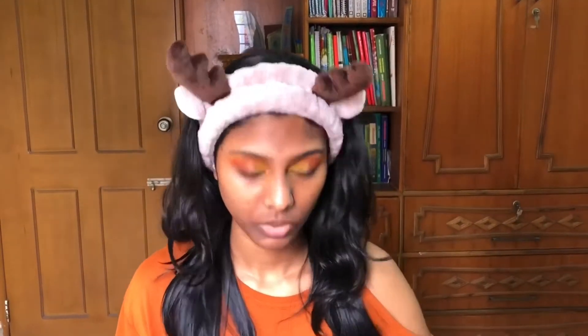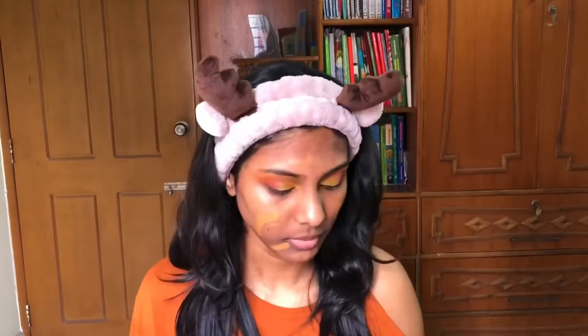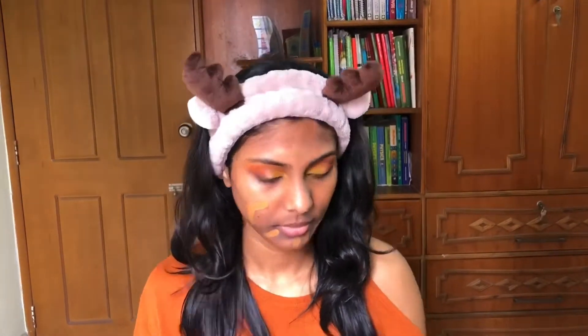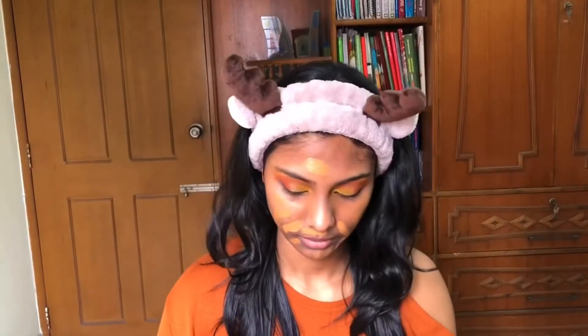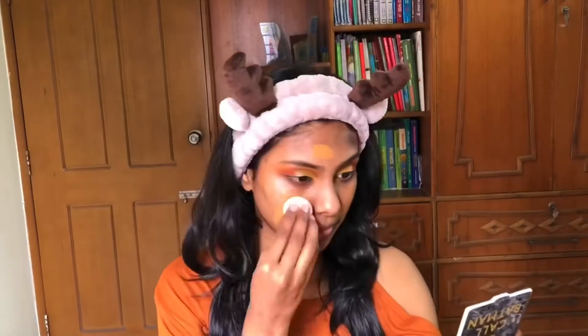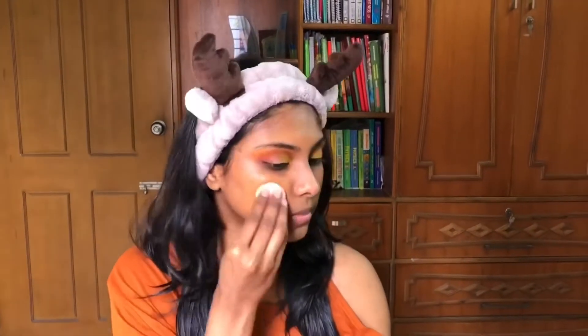Now it's time for foundation. I'm using the L'Oreal Infallible Freshwear Foundation in shade 330 Hazelnut. I'm applying it with a small brush first and then using the beauty blender to blend it out, taking my time so there is no patchiness on my face.